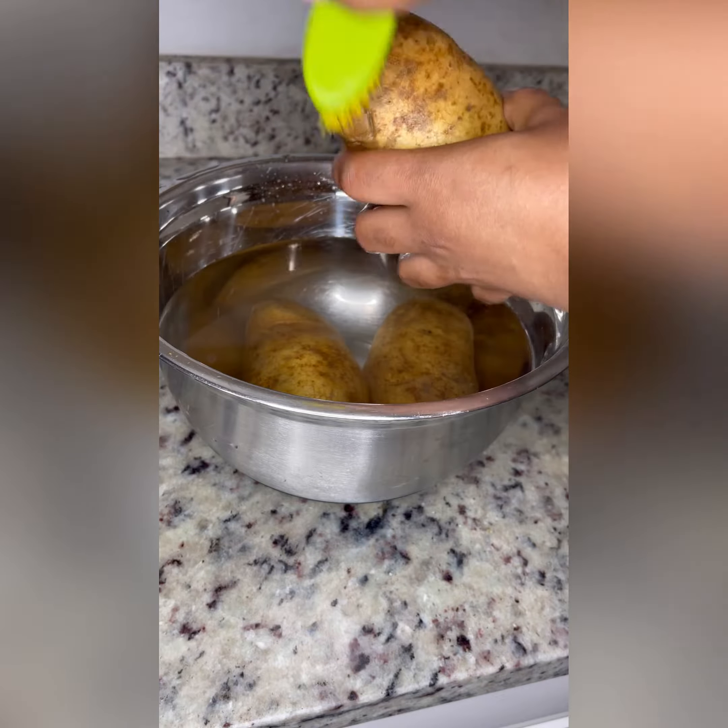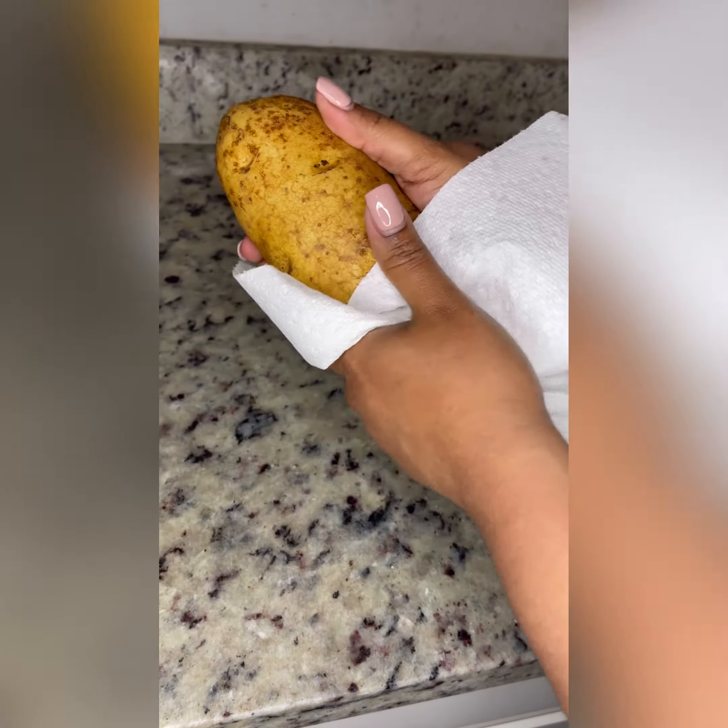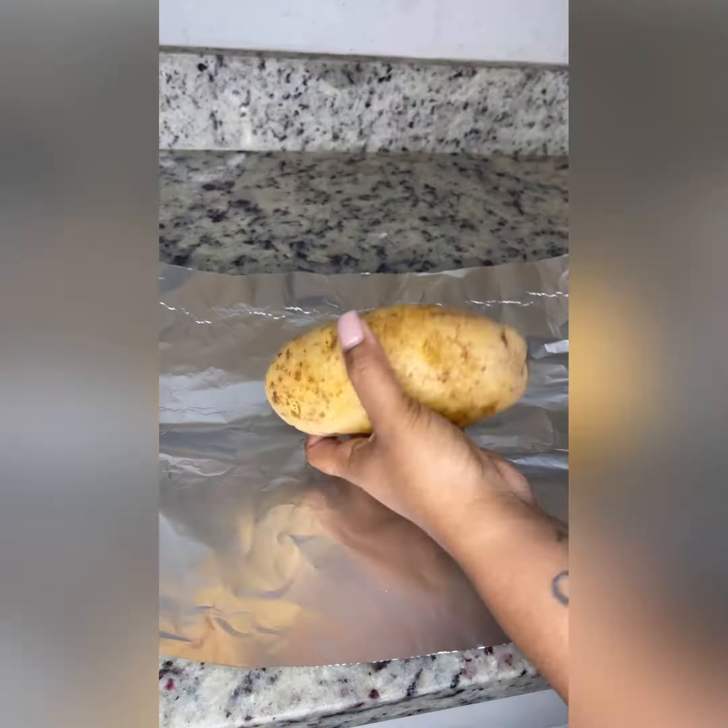Make sure you clean your skin really good and dry it off extremely well. That is key for a crispy skin because we don't want no limp potatoes now.